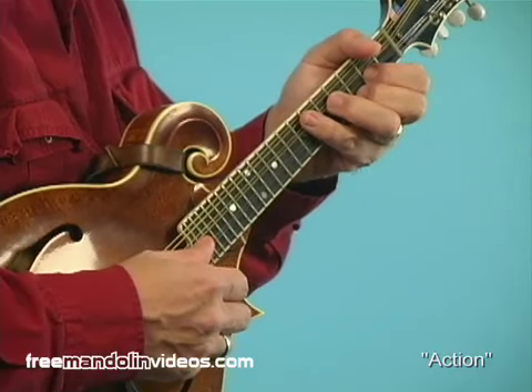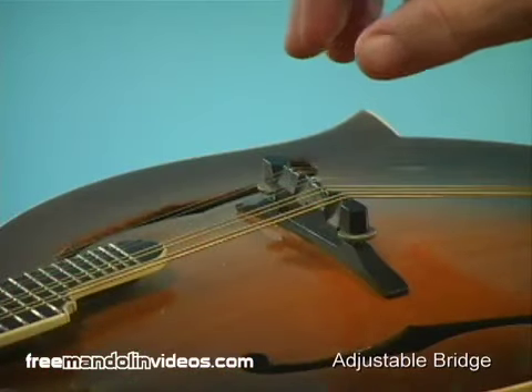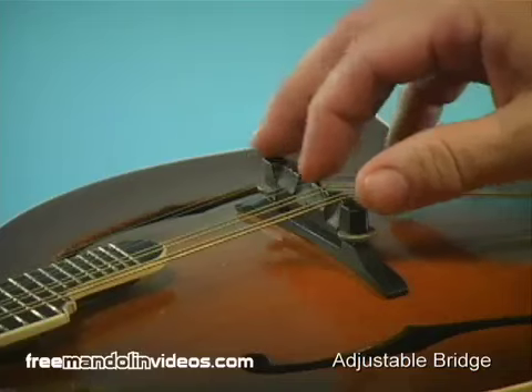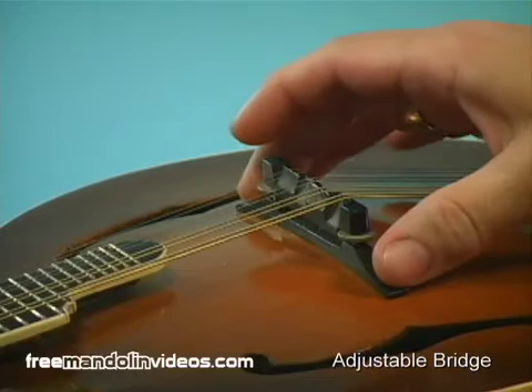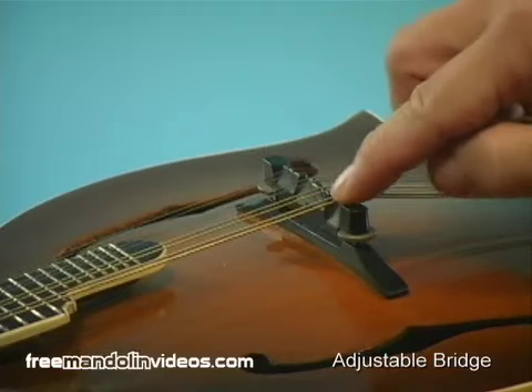Let's look at how the action on your mandolin is adjusted. This mandolin is an F-style mandolin and it has the typical bridge you find on most mandolins made today. It has a two-piece bridge. It has a bottom part here called the feet, and the upper part which some people call the saddle.